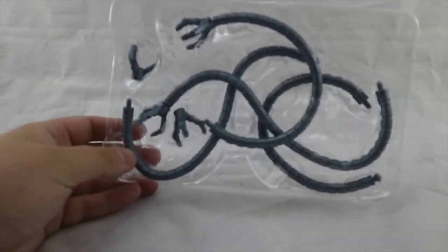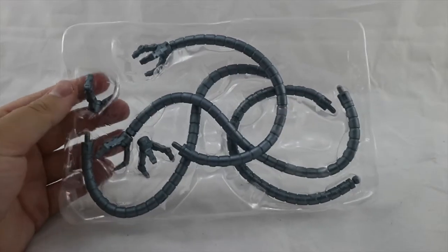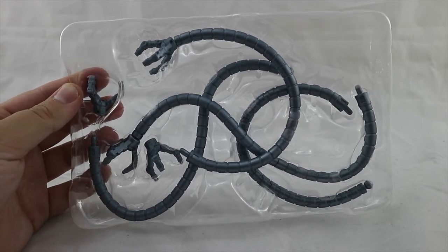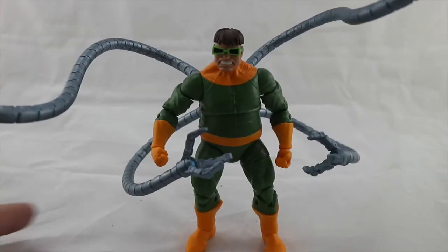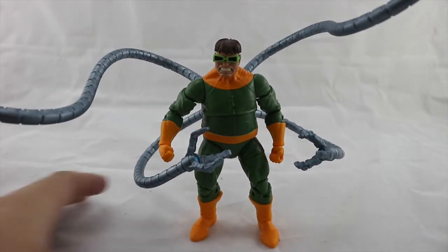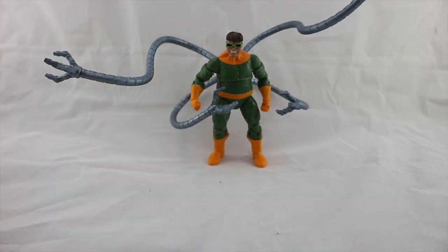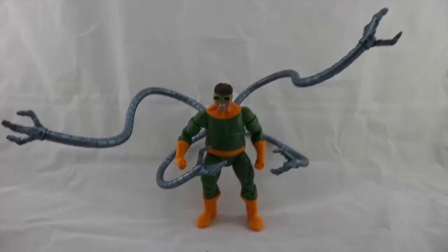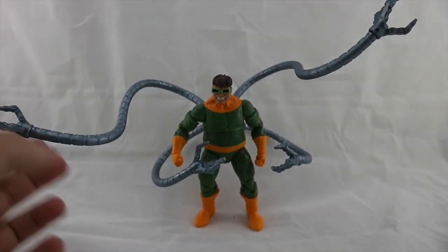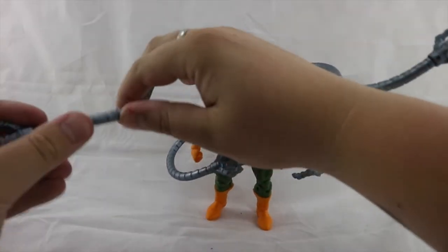Now I'm going to show you the tentacles because they come in a pack like this. Some of them are not attached so I'm going to have to attach them to Otto Octavius now. Here's Otto Octavius all tentacled up. These were really easy to assemble and plug in. They're quite long so I'll move them back so you can get a full range — and there he is.